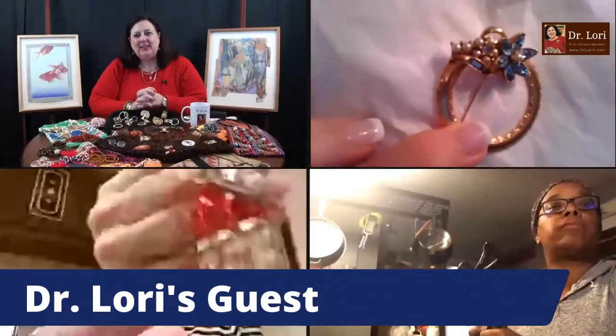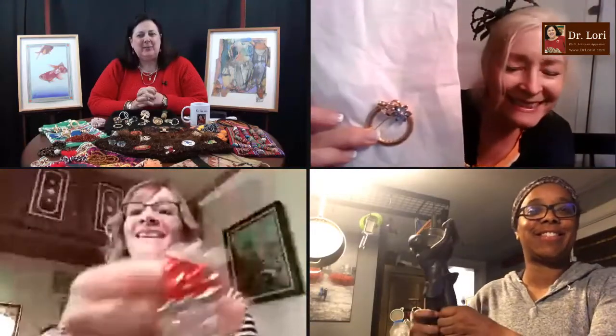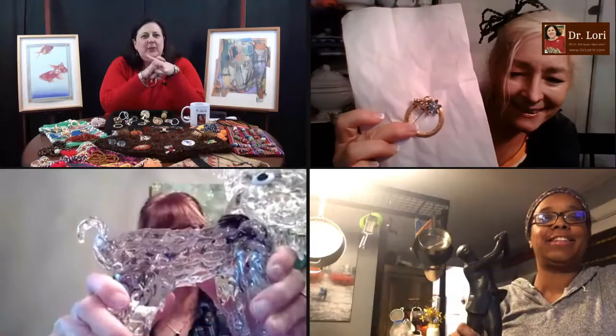They're going to hold up their objects. I want to see your faces — you've got to show me your faces and your objects. Come on. Good to see everybody. Let's see. What's this sculpture over here? Let's see what this sculpture is.